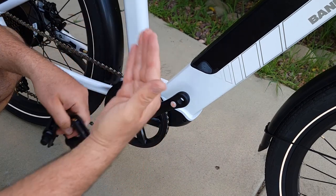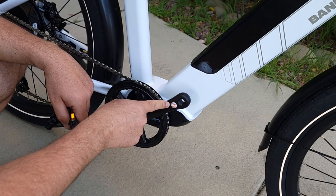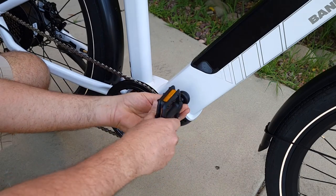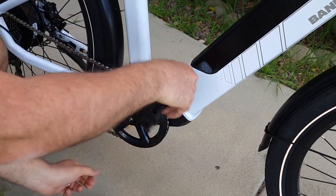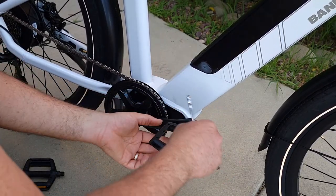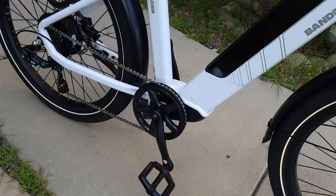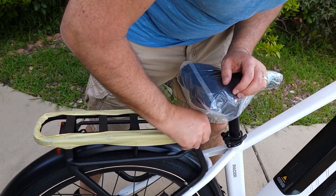Next step: attach the pedals — it's very important to attach right to right and left to left. Bandit already put the letter R on the pedal, so you can see it. Attach accordingly and tighten by hand first, then use the included wrench. You don't have to over-tighten because the pedals tighten by themselves while riding. Do the same on the other side.